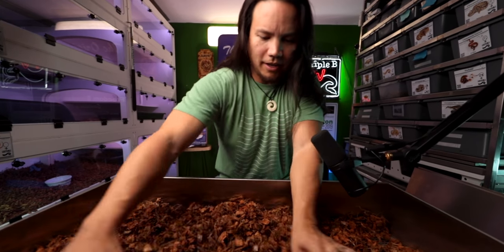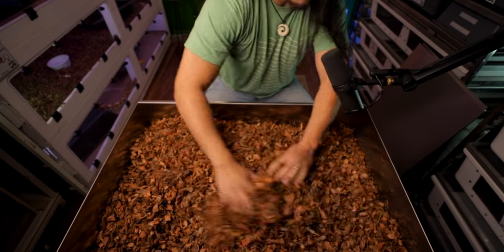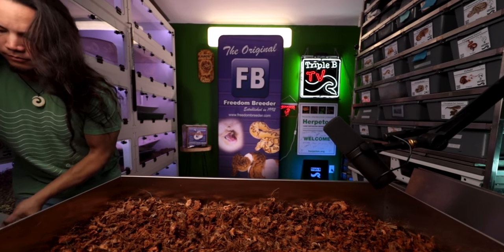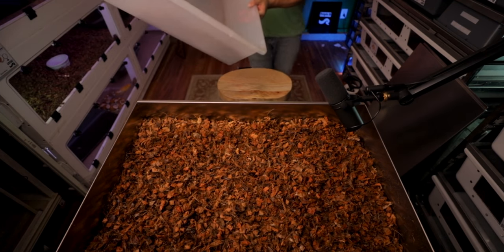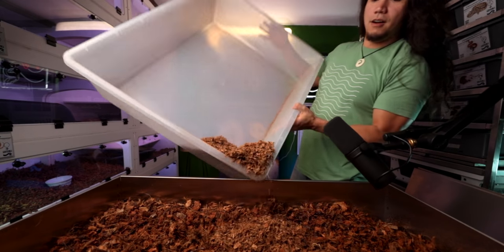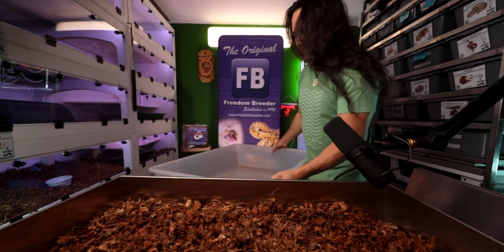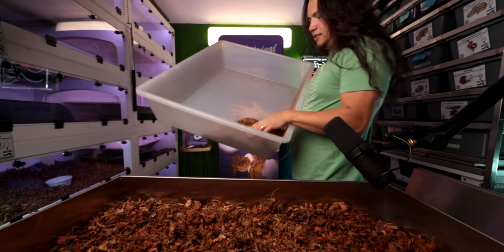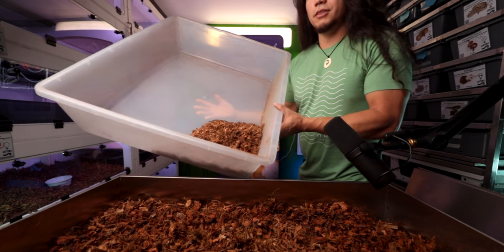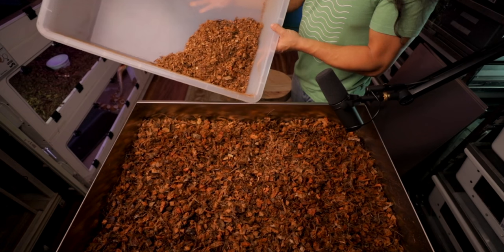We gave it a little spray down and worked it around a little bit to see what falls below. That's the stuff that fell through - it's nice light fluffy stuff. I'm going to use this in my frog cage or toad cage or just any other cage. This thing is pretty fun!